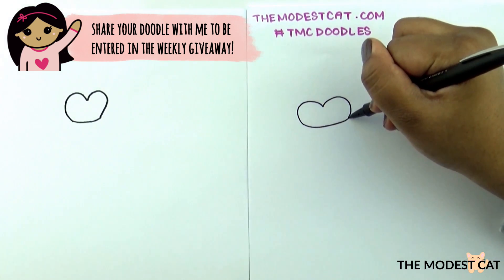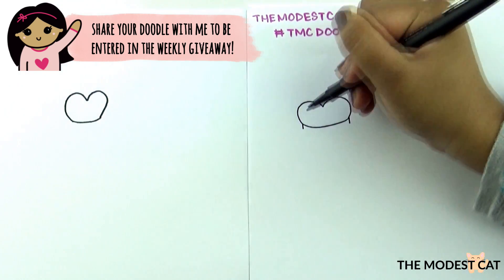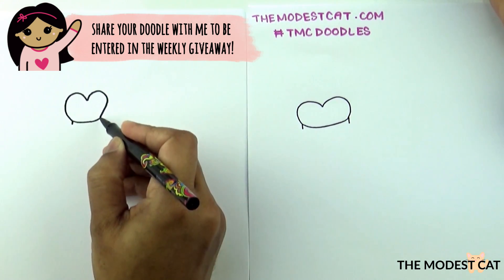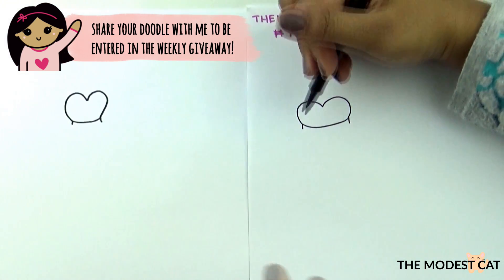Now let's make this into a band. So we're going to draw a line here, a line going down there. Perfect, and then close this gap with another curve.